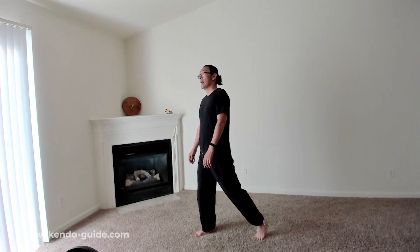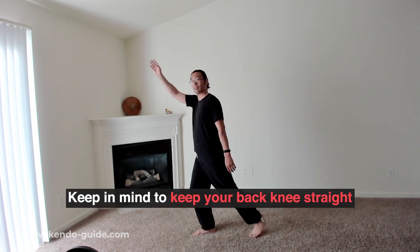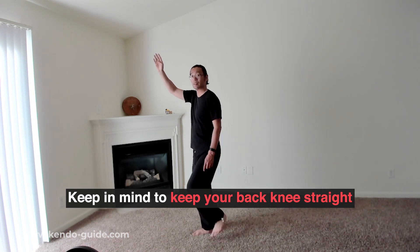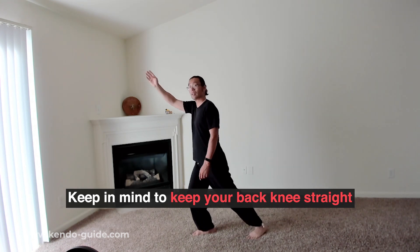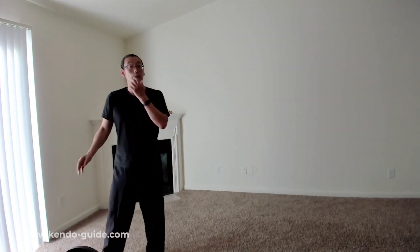Number one thing to keep in mind: keep your back knee straight when you go forward. If it bends, you lose power. You have to keep it straight. Please remember these things.